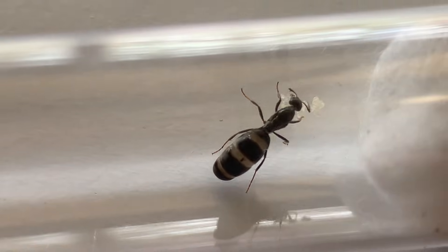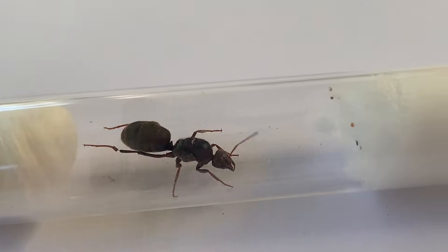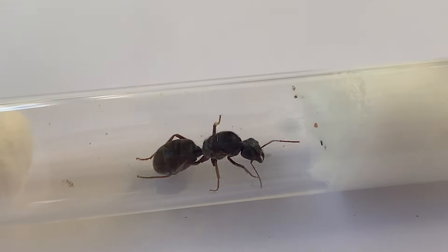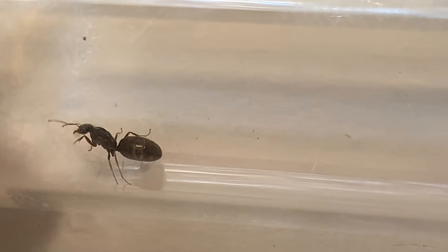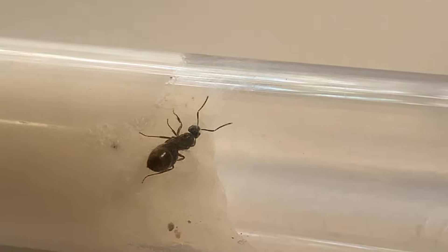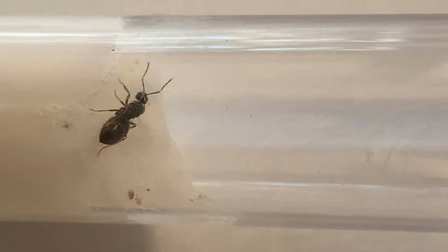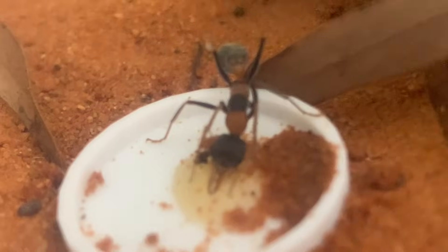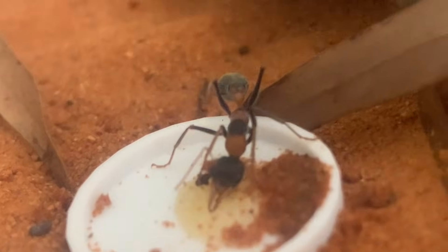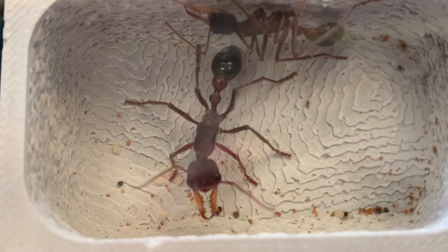First of all, check out what I've managed to catch over the past few weeks. These include a bunch of meat ant queens or Iridomyrmex purpureus, some big knally queens or pavement ant queens, and finally a few of these small ones which I believe are Nylanderia rosea queens, but I'm not too sure on this one. So be sure to stick around and get some info about how to catch a wide range of queen ants, as well as some insightful tips that will ultimately be beneficial to your ant knowledge all round.